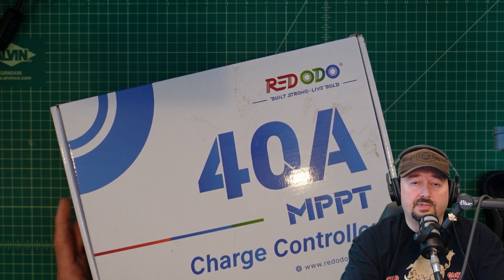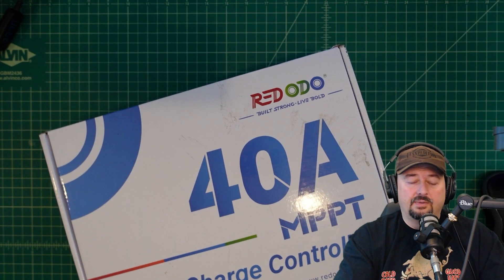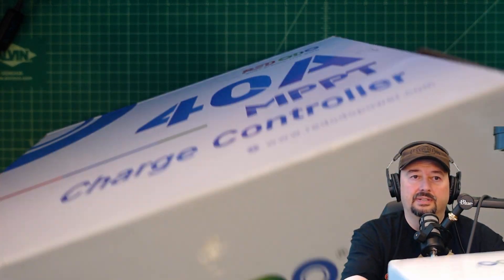Now if you're the type of person who gets triggered by sponsored videos on YouTube, I'd suggest you go watch some cat videos. So now that we're back, let's open this box up and see what's doing in here.